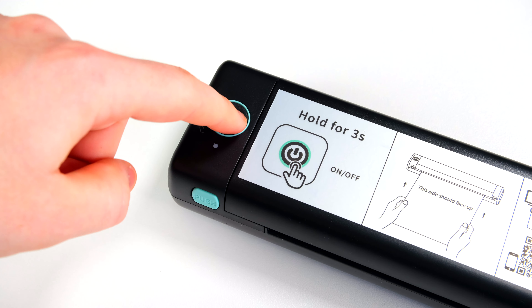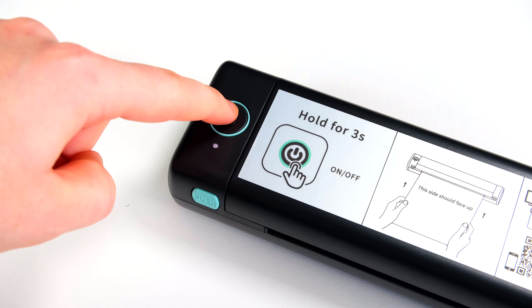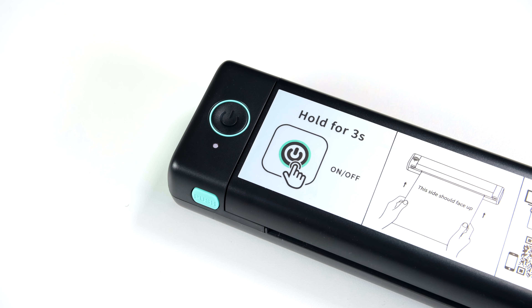I finally got my hands on the M09F Bluetooth letter printer. They do have an A4 version as well, but it is very much similar in every way. The small form factor can print out 8.5 by 11 inch US letters using special thermal paper.